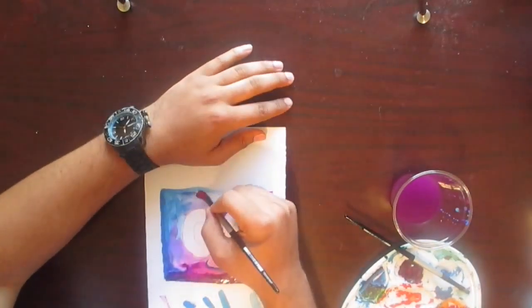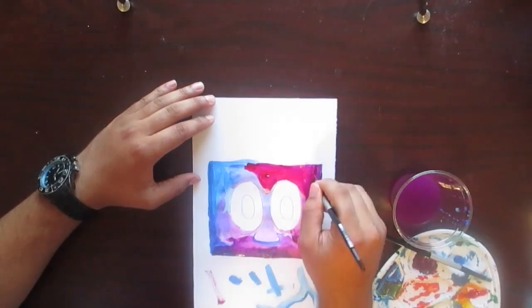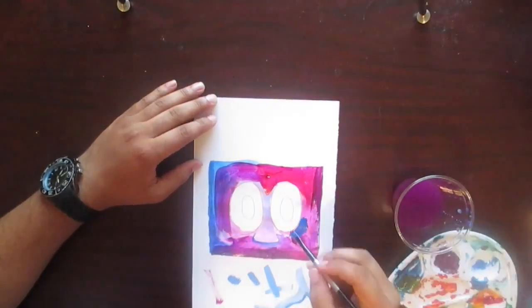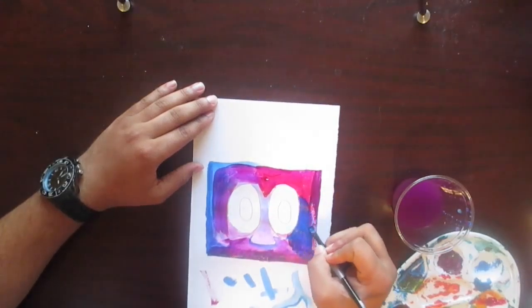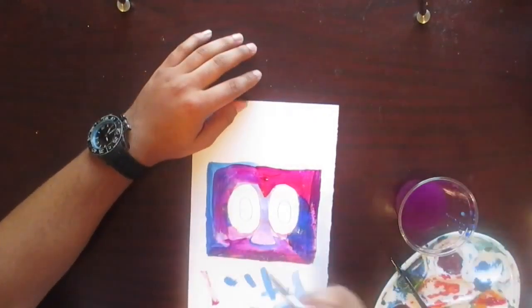Getting used to these brushes and this paint — I keep saying ink, I mean paint. It's just like a live painting. I should've probably picked a smaller piece to do because this is kind of big.